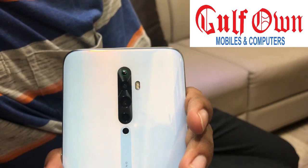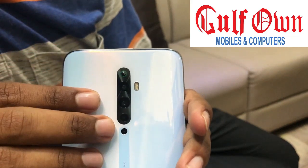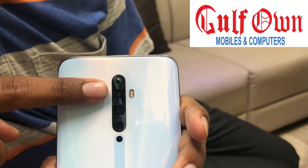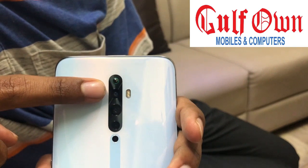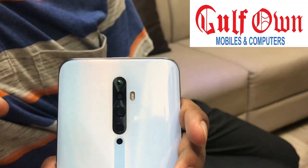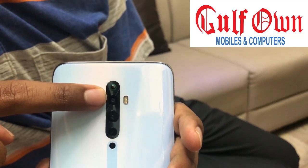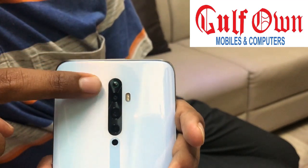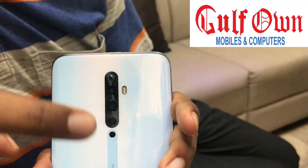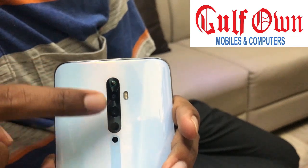What is the first highlight of the Reno 2Z model? The primary sensor is the Sony IMX586. The first thing is Optical Image Stabilization plus Electronic Image Stabilization. It also has an ultra-wide sensor at 8MP with a great wide angle.